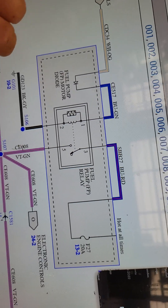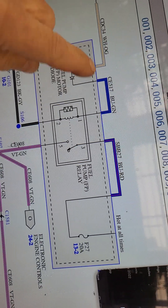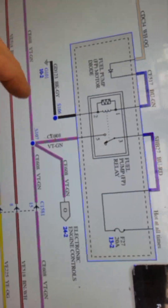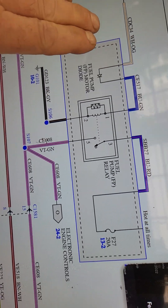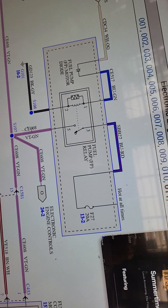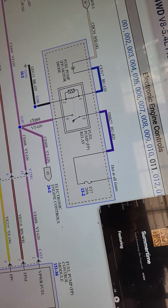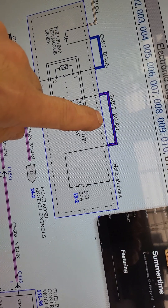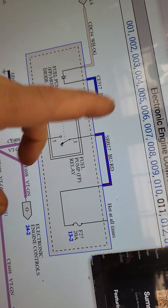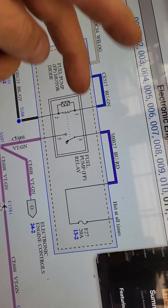He watched somebody's YouTube video on moving the circuit. Remember, this is switched — so he cut that and moved it over to a 20-amp fuse on 12-volt constant, which is wrong. 12-volt constant there was not good. What that was doing is energizing the relay constantly. Although the fuel pump wasn't running because he had another problem on that circuit — it was hot at all times, not supplied from the other side of the fuse. So he had key-switched and hot-all-times simultaneously.